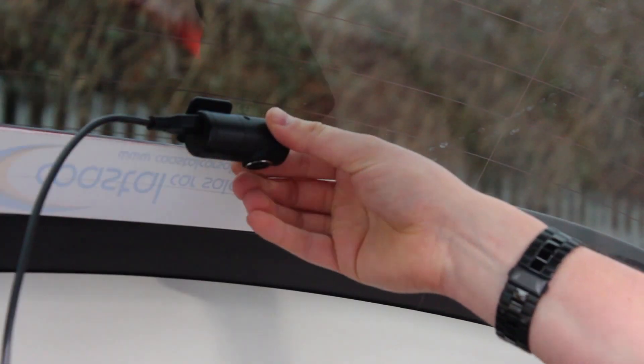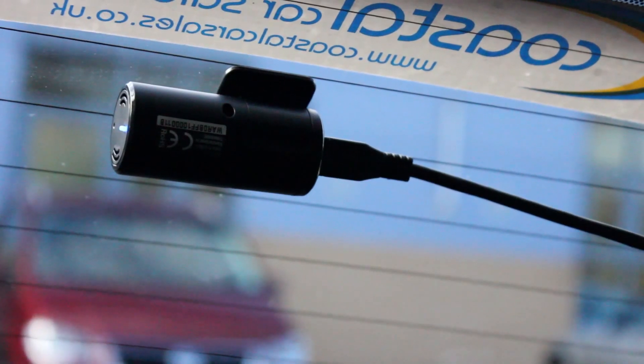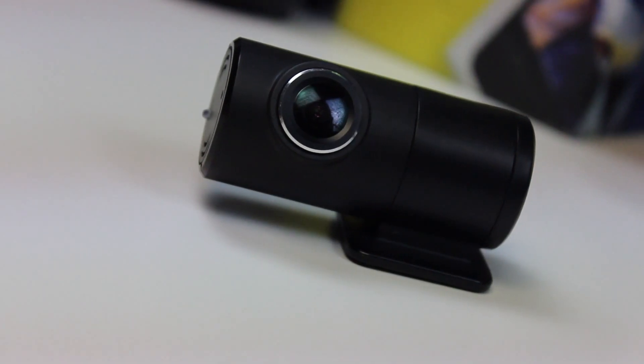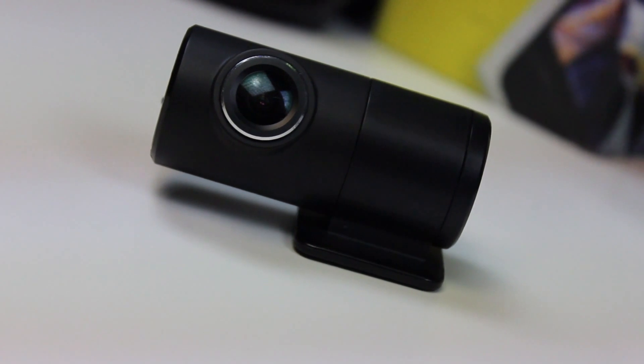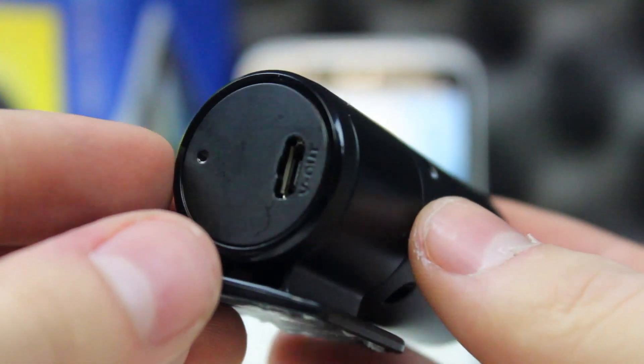Fitting the rear camera is easier, in part due to the rotating lens. Do be aware that with a hatchback you do need to leave a little bit of excess cable to allow for the stretch as the boot is opened. This in turn means when closed there is a bit of excess cable that hangs — be careful with any loads as they may catch.